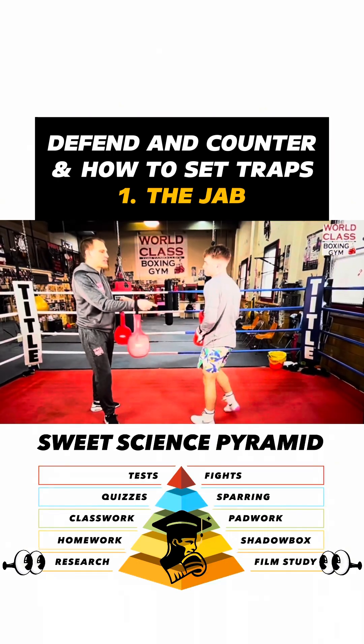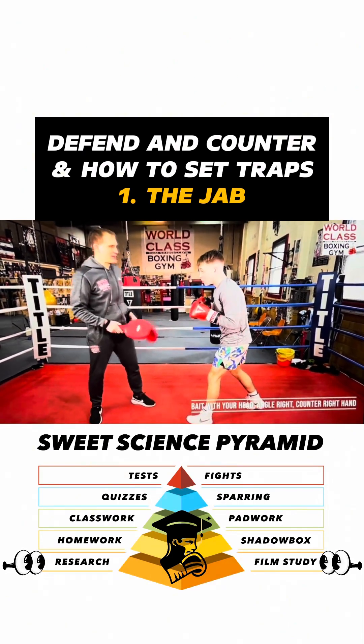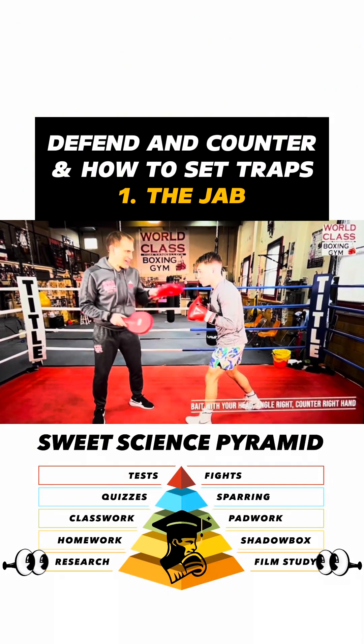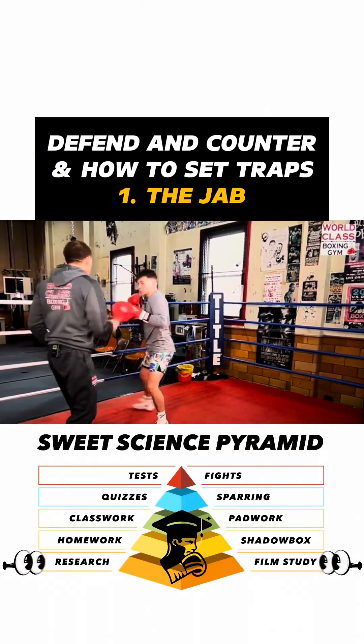He can put his head over that way, and what can he do with that? He takes that angle and then comes back with the right hand — that way, that's it.